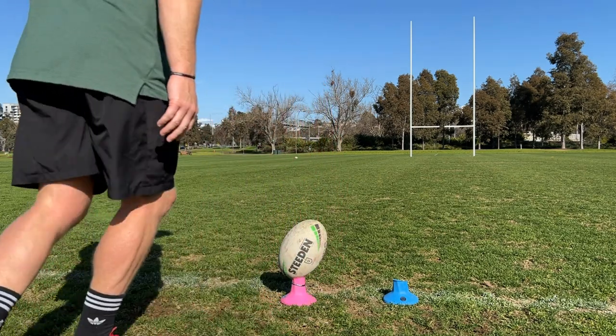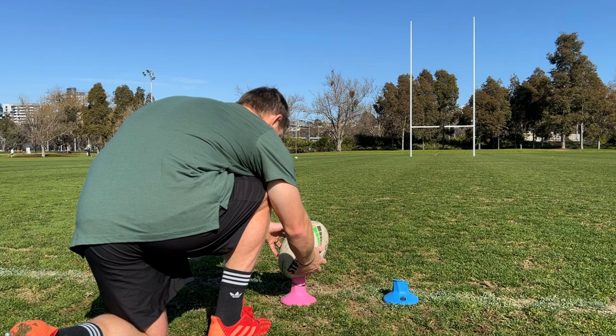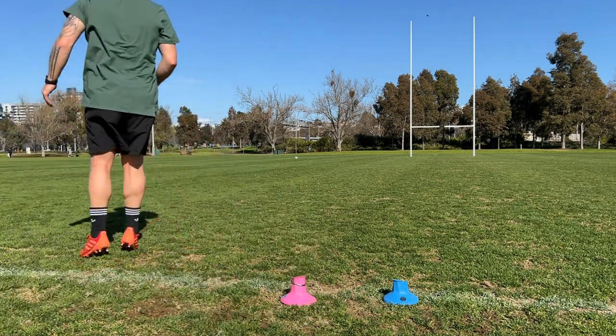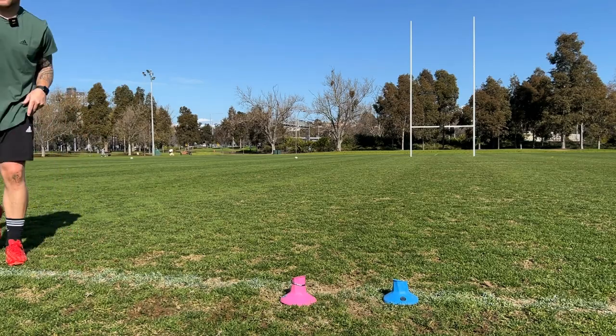I've flattened that out, flattened it out even more. Let's really flatten her out and try to get something floaty and ugly. A little bit more high risk, but we'll see what happens. And she's a floater! Beautiful, tough to catch, hard to deal with.